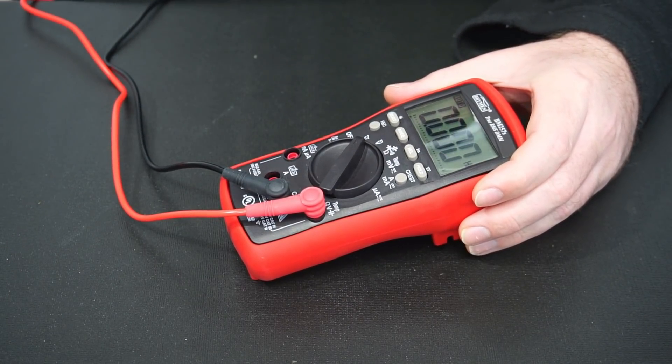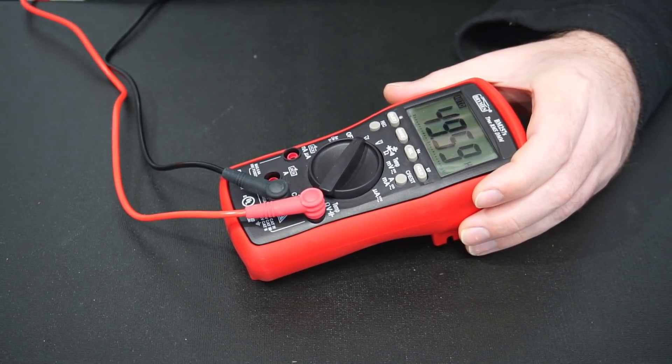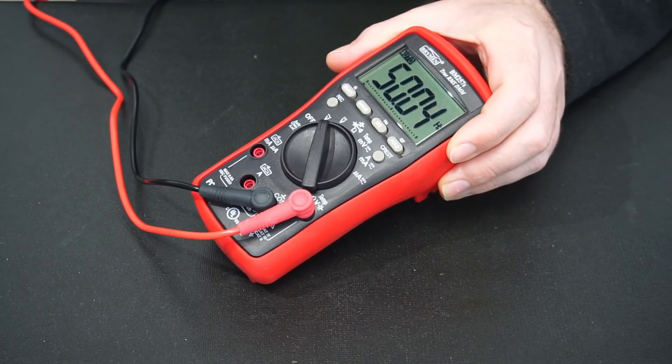To measure Hertz, you just hold down this button for a second. I'll put the probes into my mains outlet here and you can see it's measuring the Hertz.